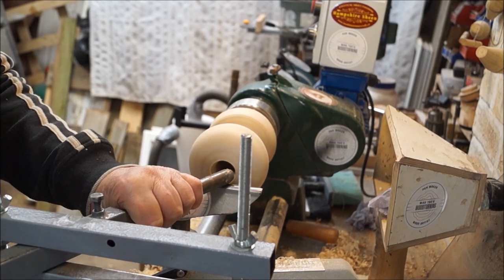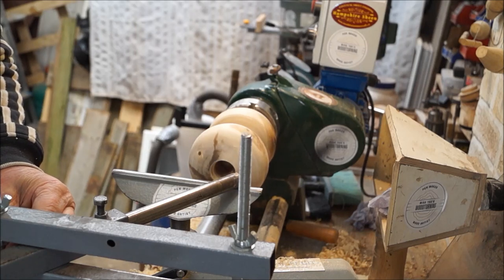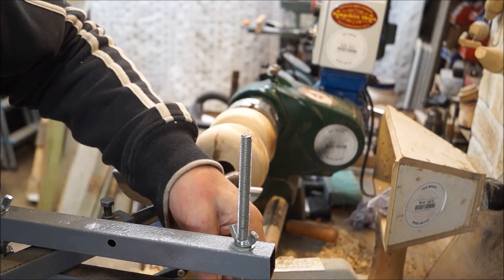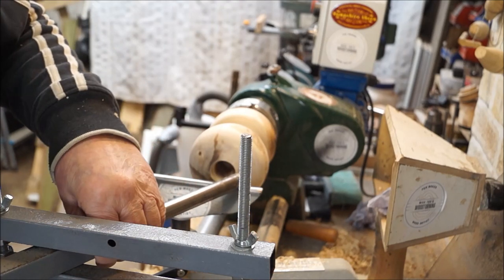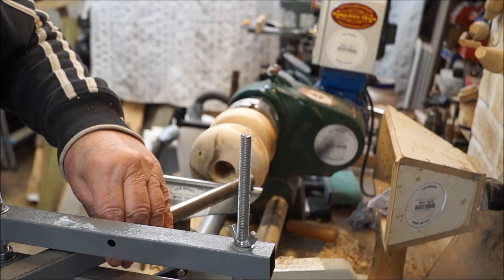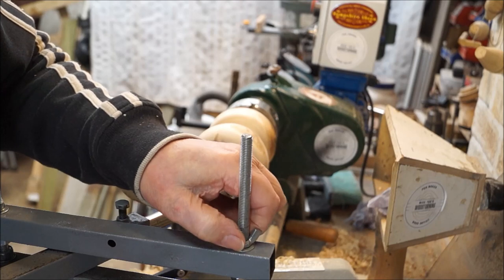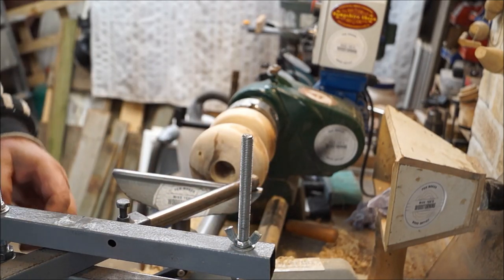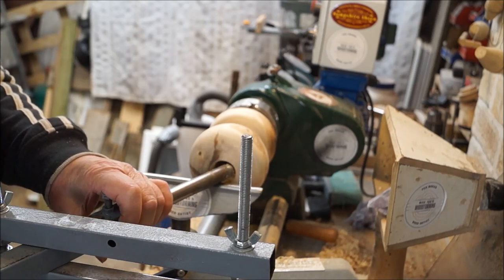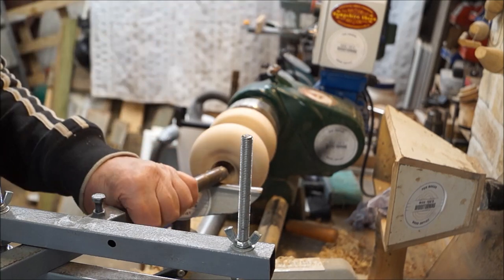Let's just set this up. I need to drop this a fraction — or raise it a fraction. It's supposed to slide freely without rocking about. The only problem with the design of this lathe is it's a modified short bed lathe, modified from a long bed lathe, so there's not a lot of room with the tailstock. It's a nuisance to take the tailstock far.